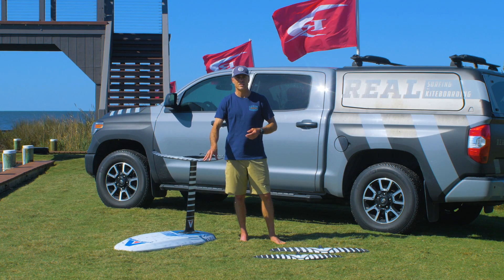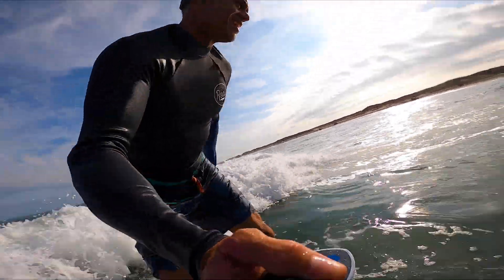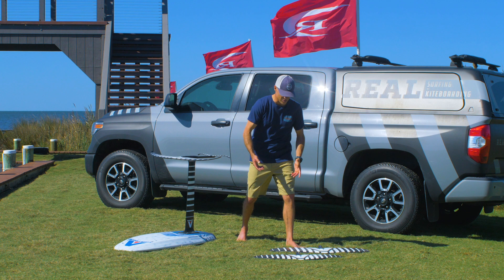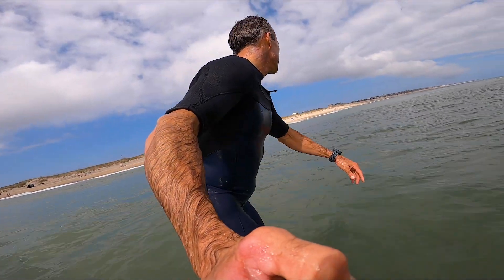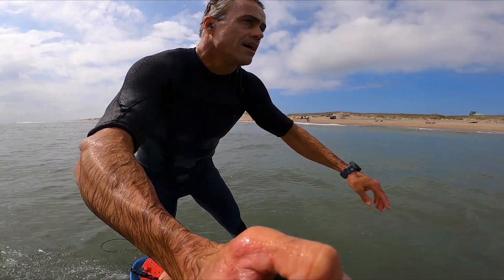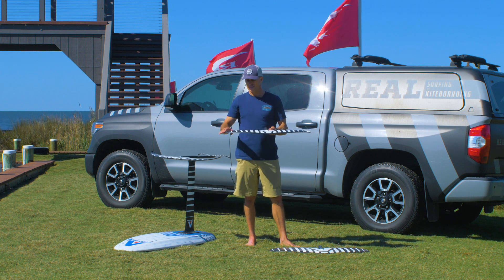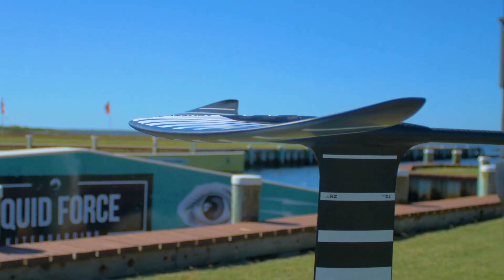My favorite aspects are using it in the surf and also winging on it, because winging is basically an extension of surf foiling even though you're using it for different purposes. Starting with riding in the surf — the 1250 is really quick, pumps really well, turns really well. A lot of people will call this a high-aspect wing, but this is actually a true mid-aspect. It is definitely a little more bladed out than the CF series 1200 — thinner profile, flatter — and it has some downturn on the wing tips so you can get some roll and good turns.